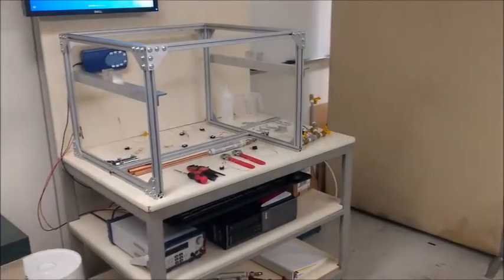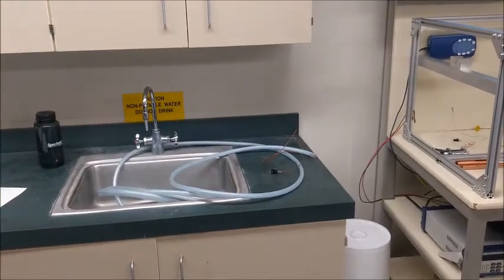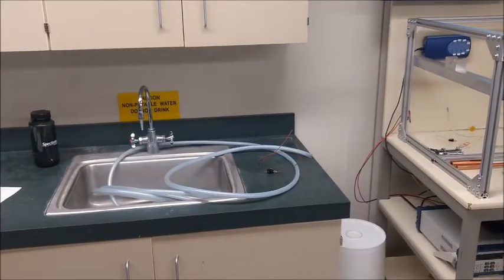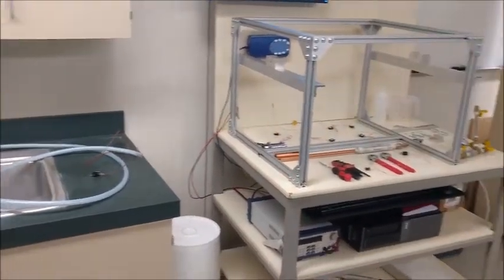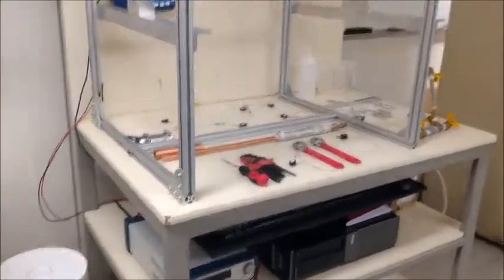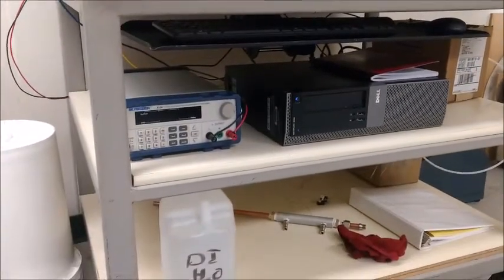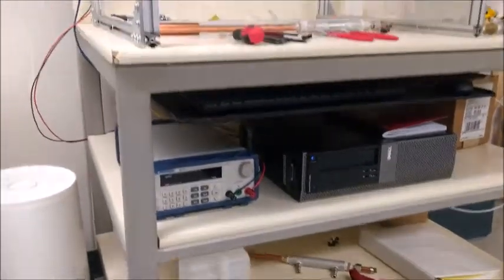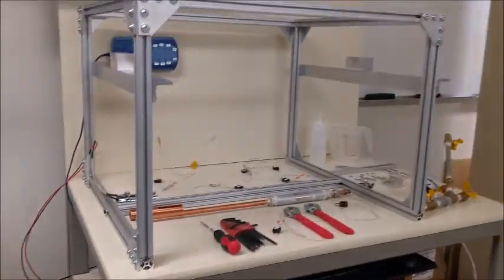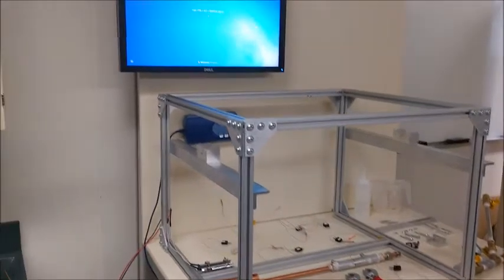Hello everyone, this is the University of Iowa ME430 heat pipe experiment. This is the parts and setup video. As you can see, we have our power supply and our computer down here, along with some DI water and the other heat pipe. We also have the stained thermocouple reader and the monitor up on the side.